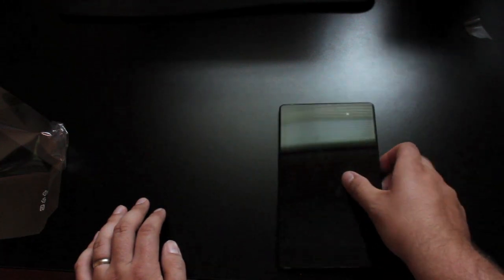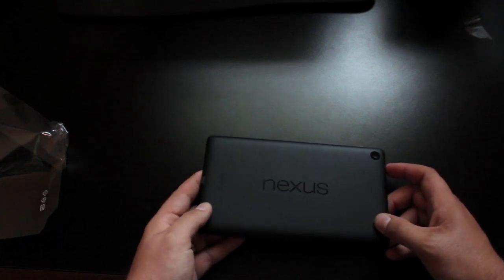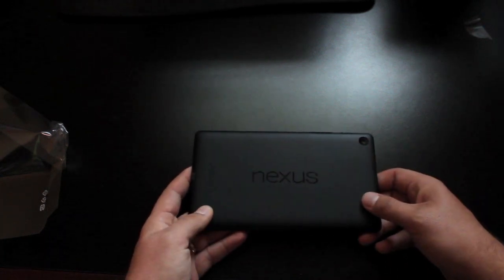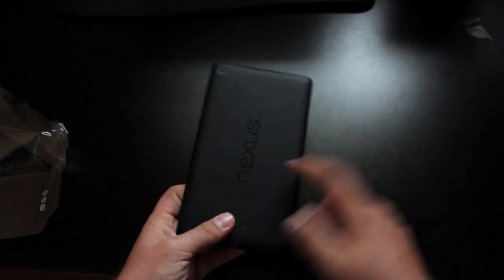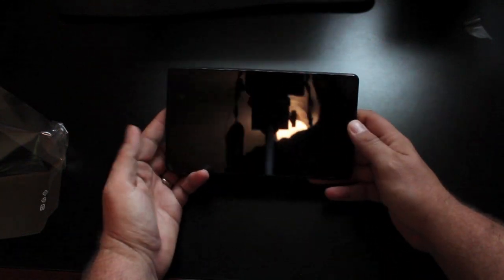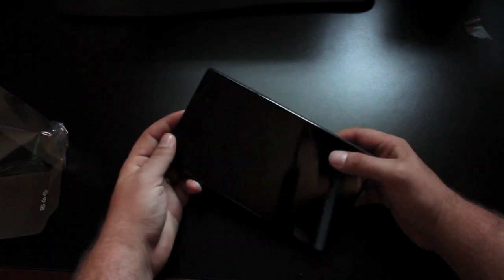You'll notice right off the bat we do have a front facing camera, which is the same as what we had in the original Nexus 7. And then also you have a rear facing camera, which is pretty cool. You'll notice that the Nexus logo is horizontal instead of vertical. The old Nexus 7 was meant to be used in portrait. The new Nexus 7 is meant to be used more like a traditional tablet in landscape mode. We'll go ahead and power up this device.